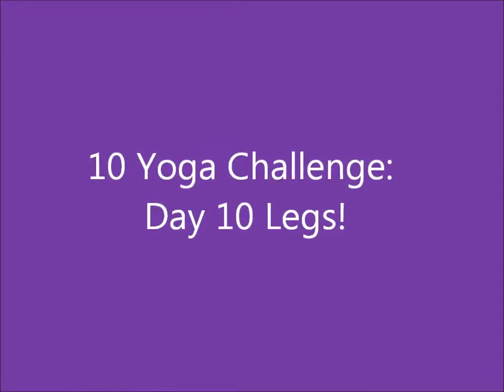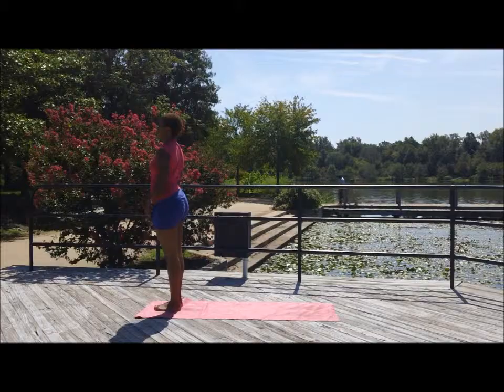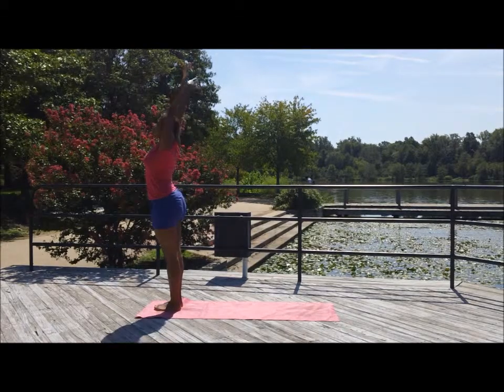Welcome to day 10 of our 10-day yoga challenge. Today we'll be focusing on the legs.